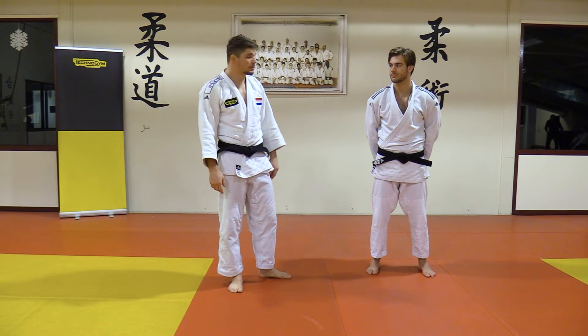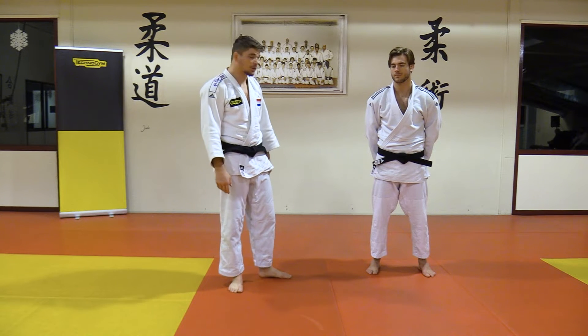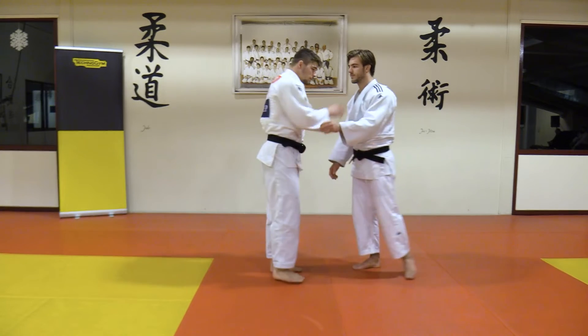I'm going to show you my Osoto. I have two variations that I use, especially in competition. The first one is this.